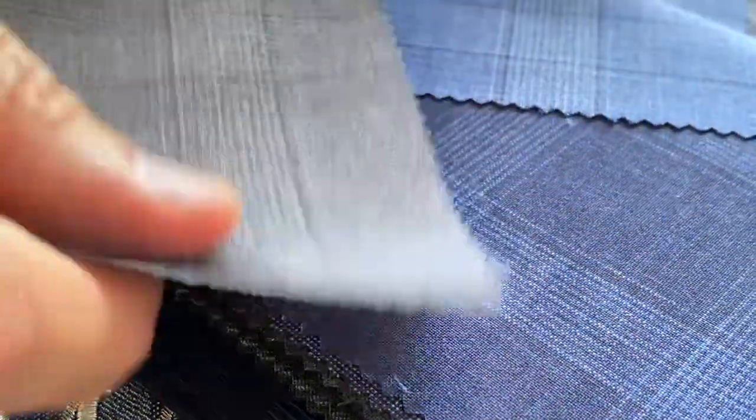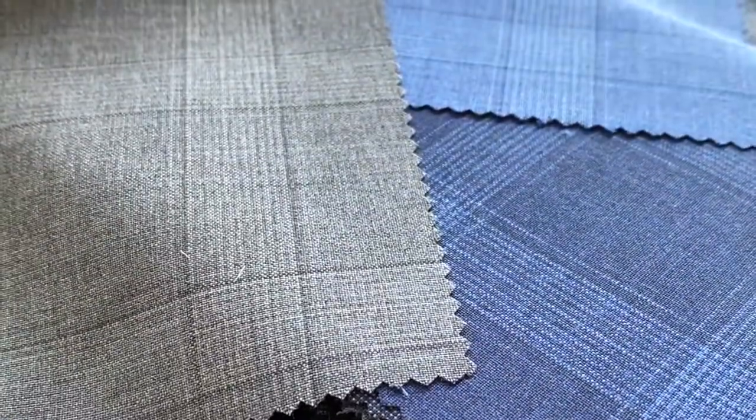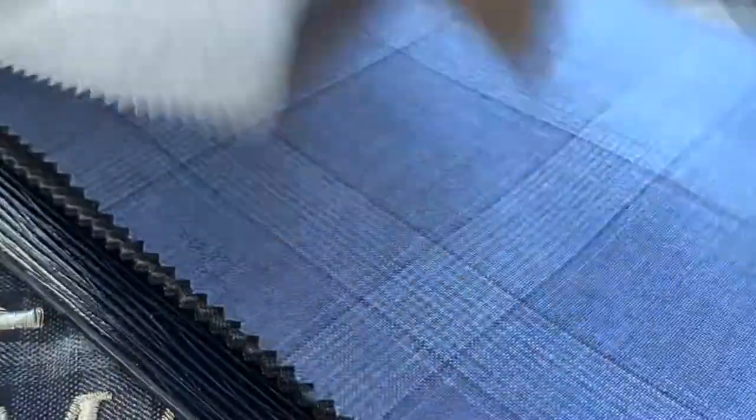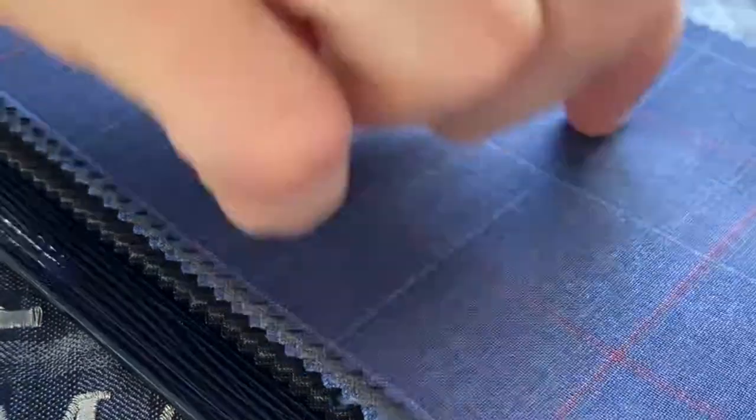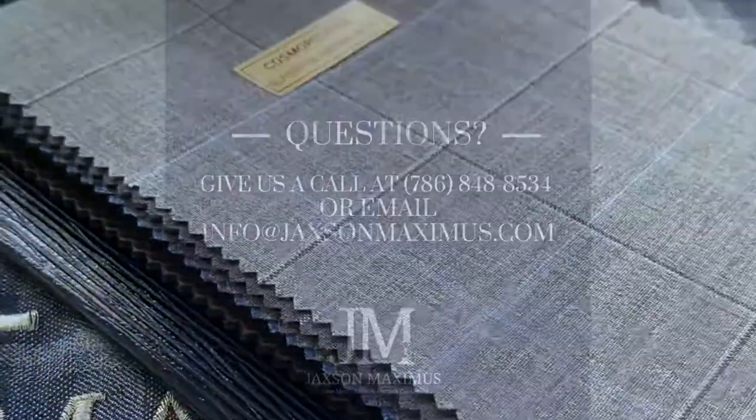They have solids and stripes too, but the windowpanes and glen plaids for the Cosmopolitan, again in that 8-ounce summer cloth, are really the stars of the bunch — and that's the Cosmopolitan collection.